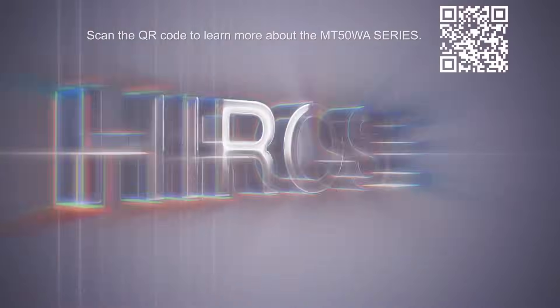For deeper insights, visit and subscribe to our YouTube channel. Herosay Electric — connecting the future.